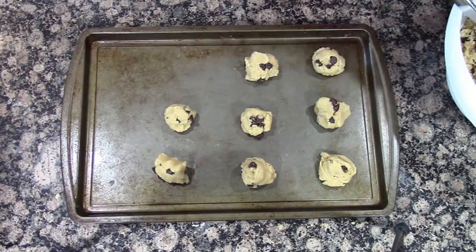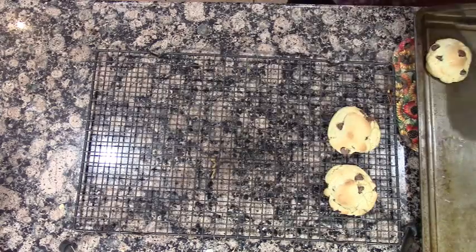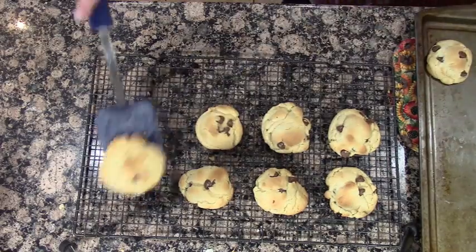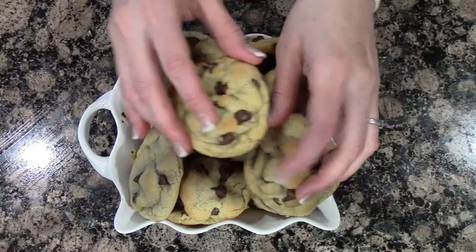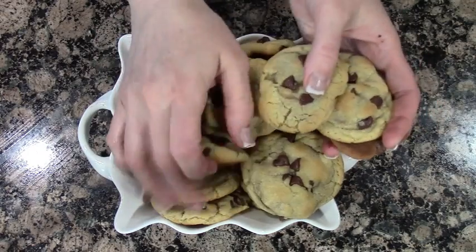Then you're gonna take them out and let them cool. Your house is gonna smell so good — you might have one cookie, or you might just go in for the kill and grab a bunch.